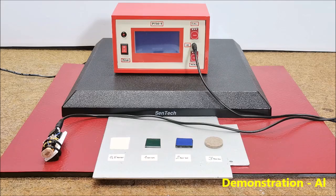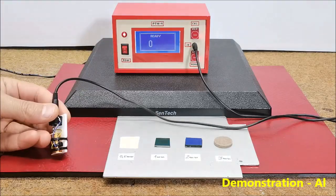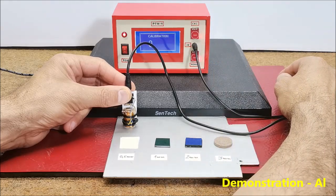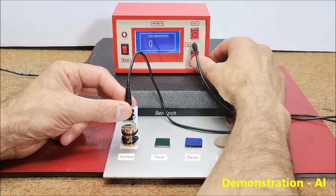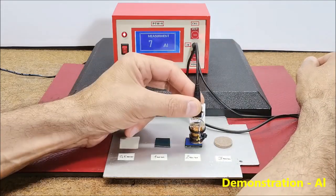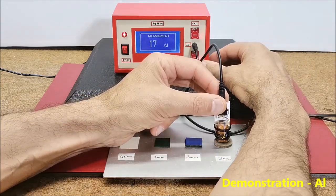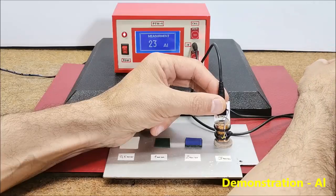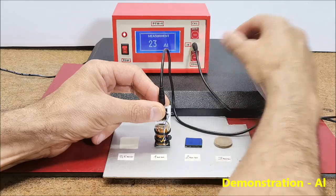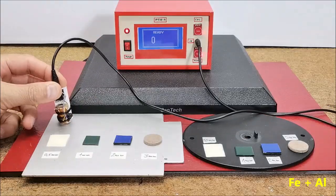Now I will repeat the procedure but on an aluminum surface.